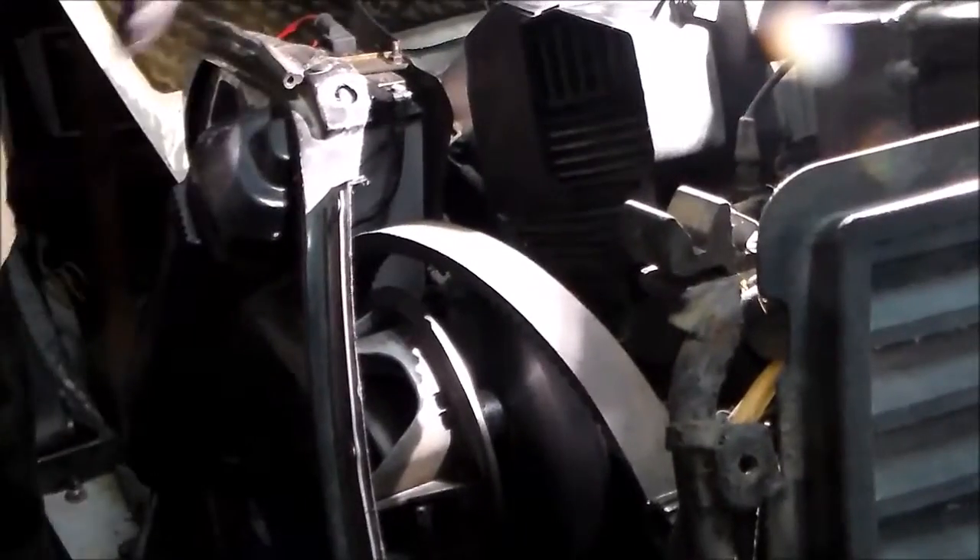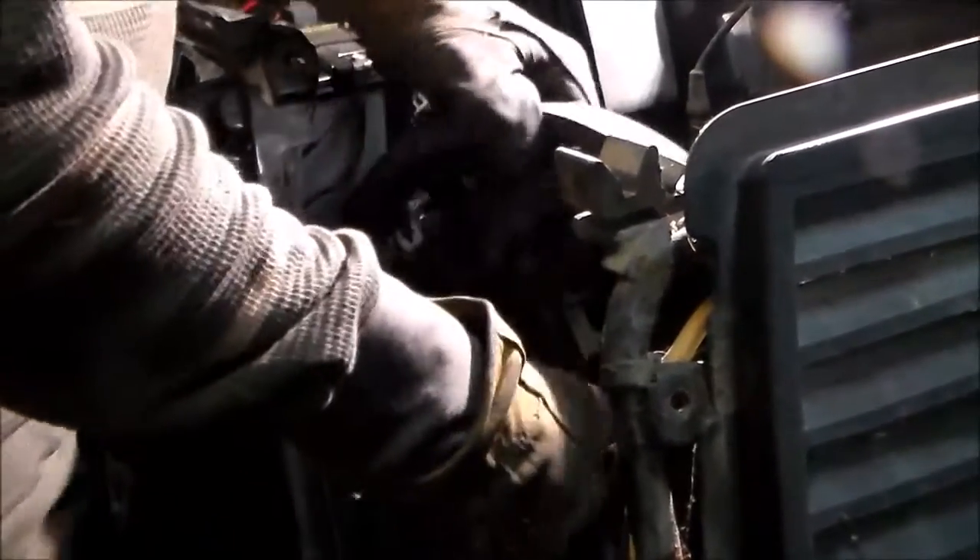So we got it back up on the lift and not on its side anymore. So you can see the clutch is free — it comes right out.